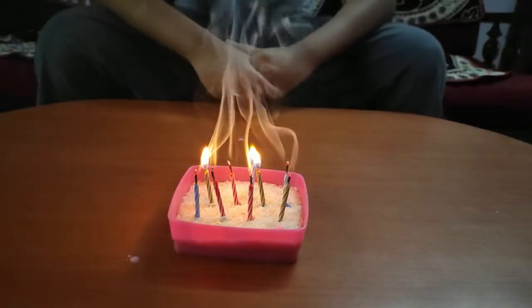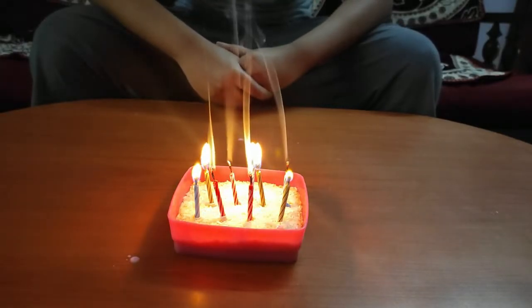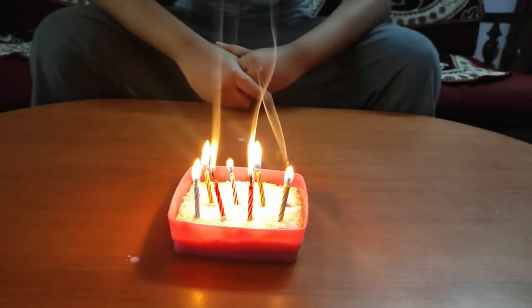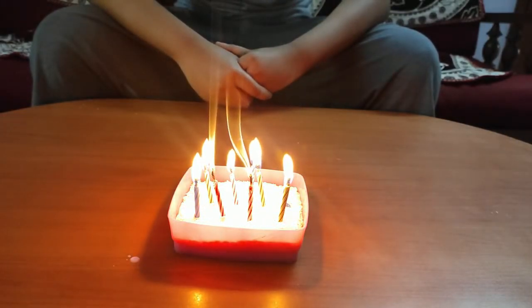Magnesium powder is used in magic candles because it is flammable at lower temperatures than other metals, such as aluminum or iron.